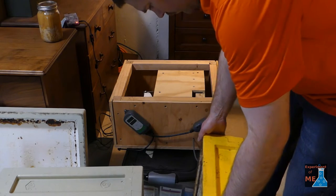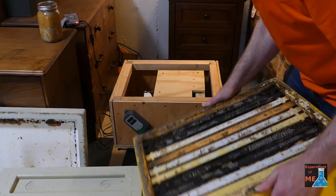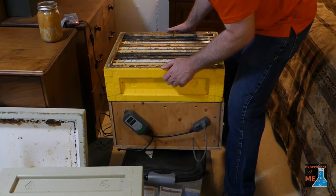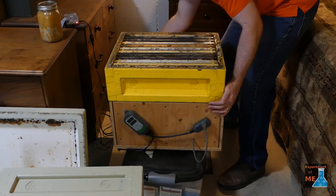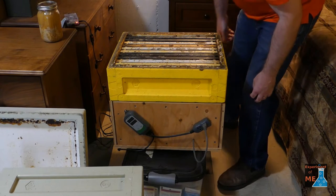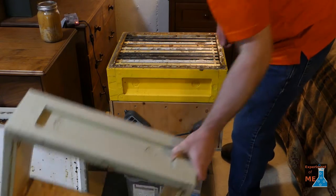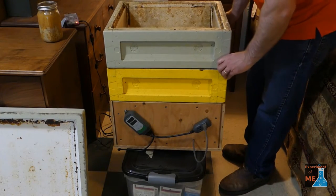Here it is — I got a box of it and I'm setting that on the honey heater. If you want to know how I made this honey heater, you can check out that video in the top right corner. I'm going to put an empty box on because I actually want to decrystallize a quart of honey for my own eating purposes.